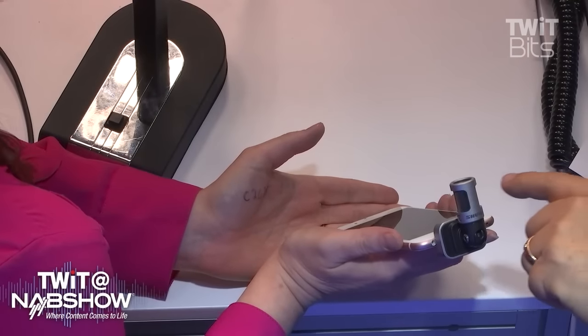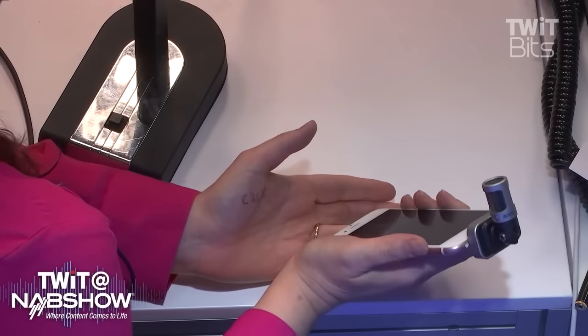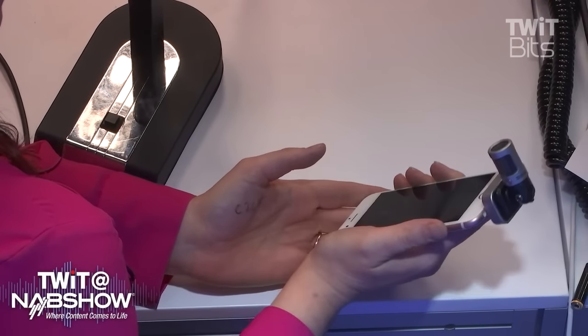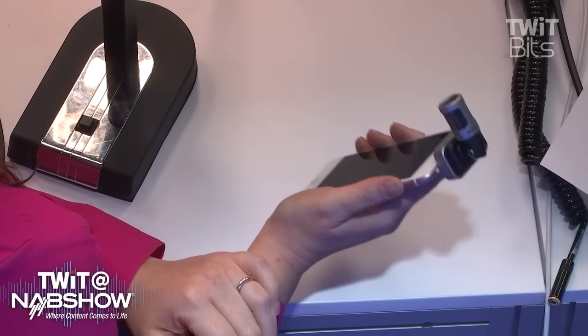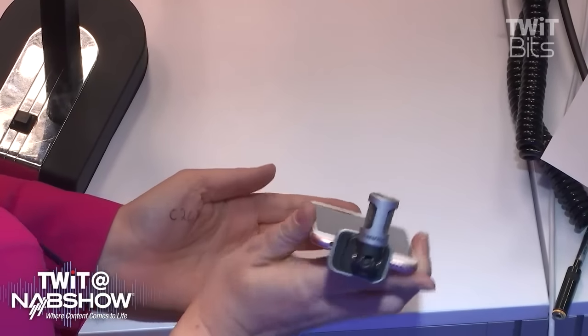I'm loving this Motive line. So you brought the MV88, which is what I use. This is stereo capsules, right? Yes, it's a stereo condenser microphone. It works on any iPhone, iPad, iPod — anything with a lightning connector. The really great thing is the Motive app that comes with it. It's a free app in the iTunes store and it really unlocks a lot of different features of the microphone.